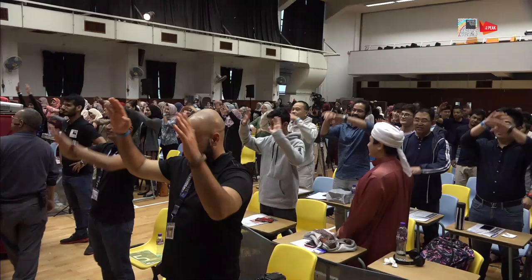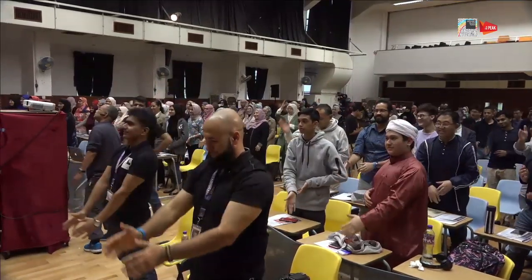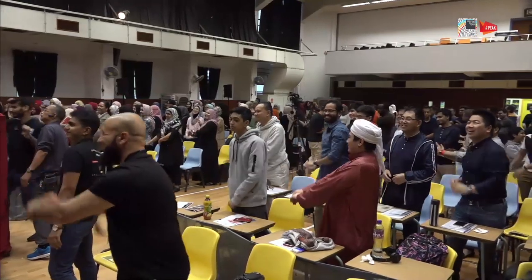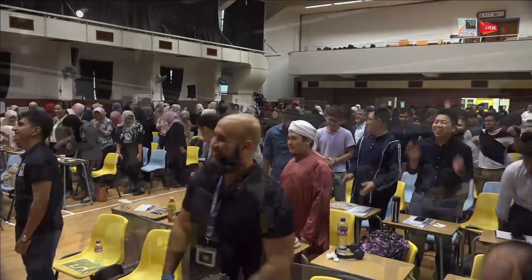One big watermelon, cut it into halves. One half is for you. One half is for you. Mashallah — Kung Fu masters in the hall! Thank you very much. I hope that stretched you out. Sit down, please. Thank you.